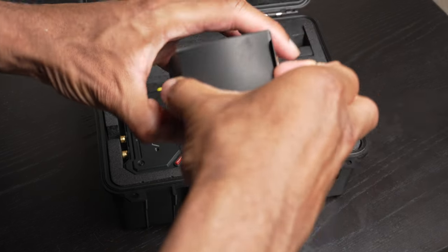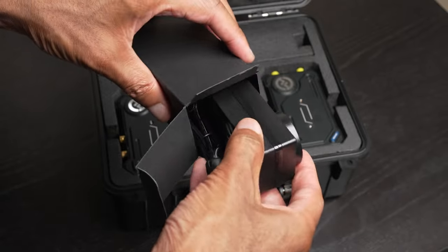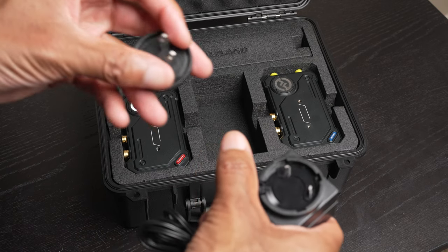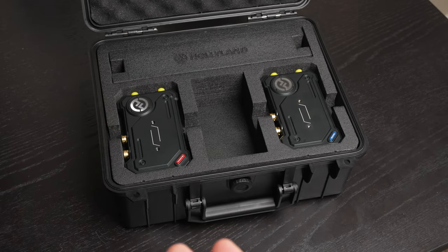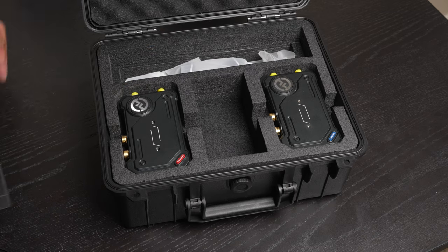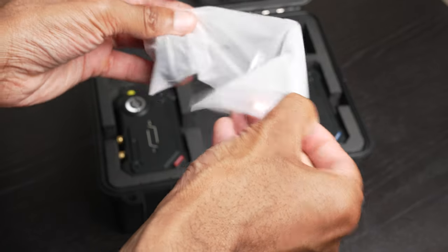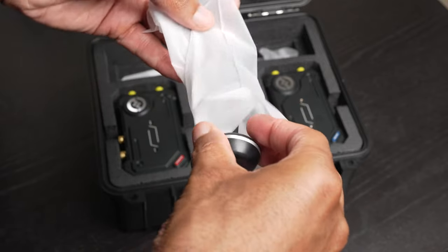I actually have not unboxed this, so you guys are seeing this for the first time with me. It looks like we have our AC power adapter, and it does have interchangeable plugs for different countries, although I'm in the U.S. so I only get the U.S. type connector. And then we also have what appear to be the so-called mushroom antennas — the technical name for these is circular polarizing antenna.